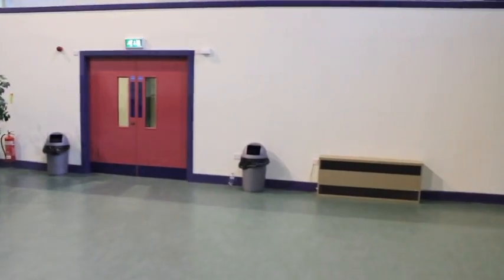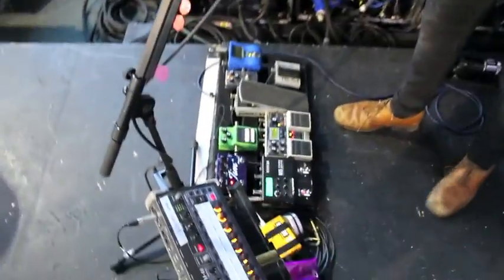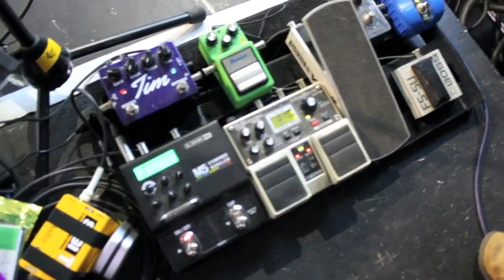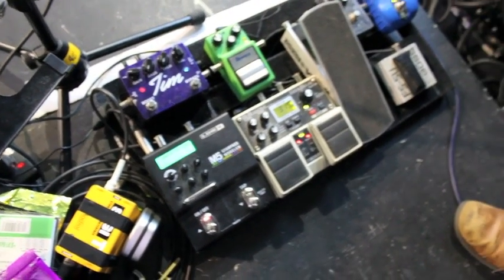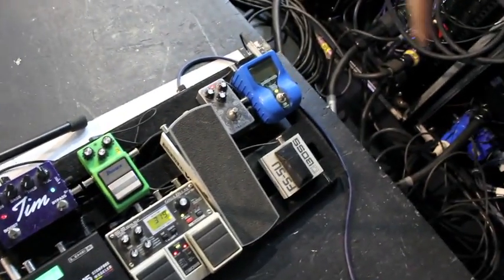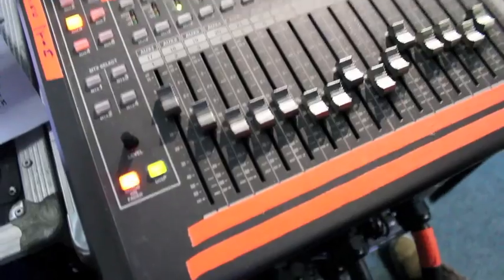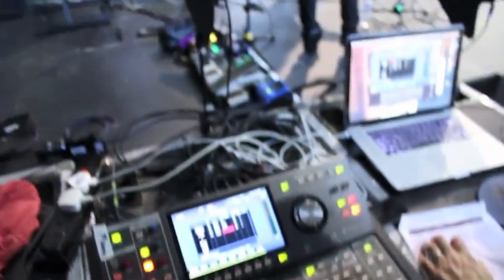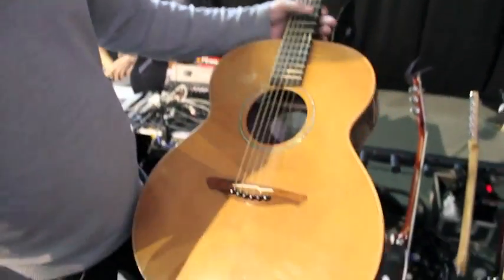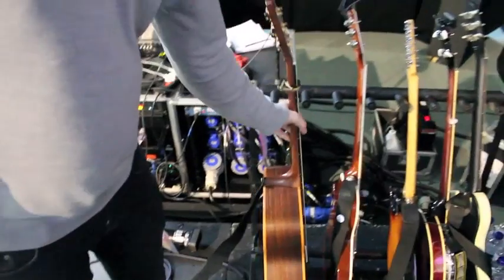Here's my pedalboard with various things — some Line 6, some bass, some custom national stuff, some cool Korean things. And this one is an L25, really nicely made in Belfast. I'm using that for an acoustic version of 'Wait For You', which sounds really pretty.